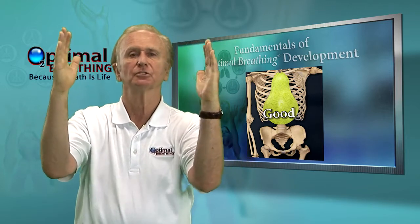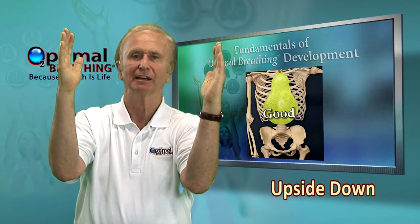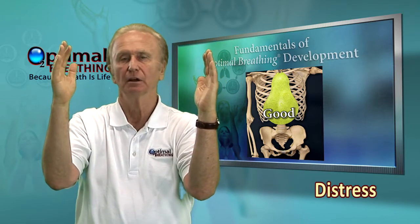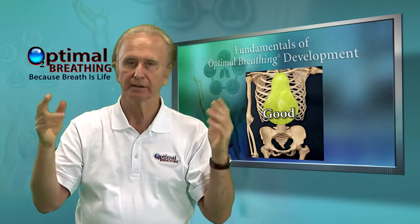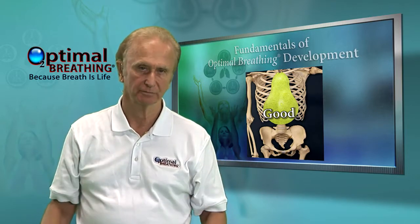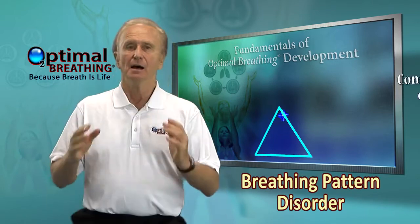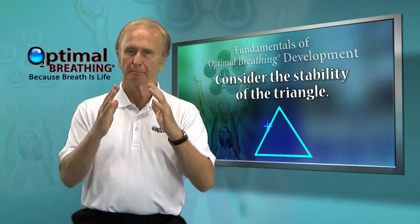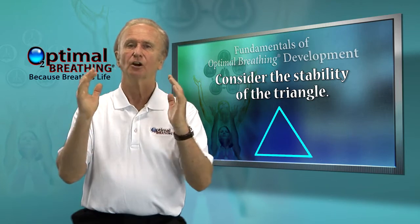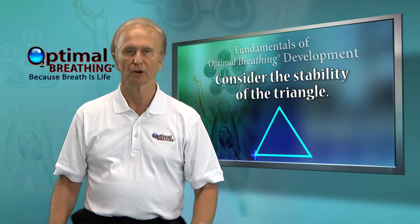To have it reversed shows a propensity towards a high chest breathing pattern, inviting hyper-stimulation, hyperventilation, anxiety, panic, phobias, and a host of health challenges. The breathing pattern must be in balance, with the base or foundation as large or larger than its upper structure.